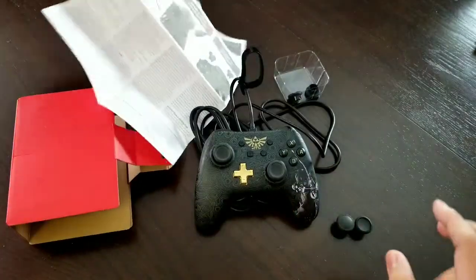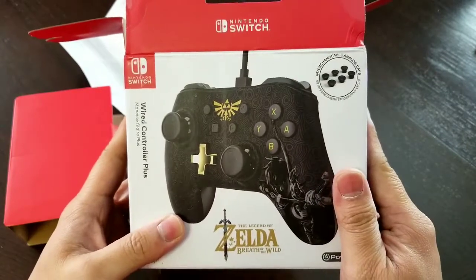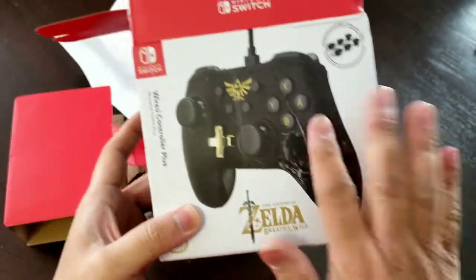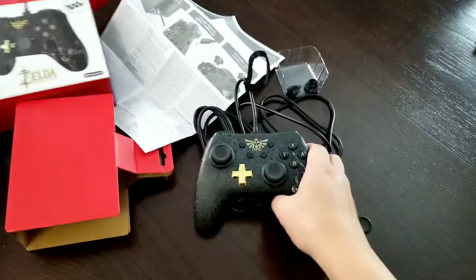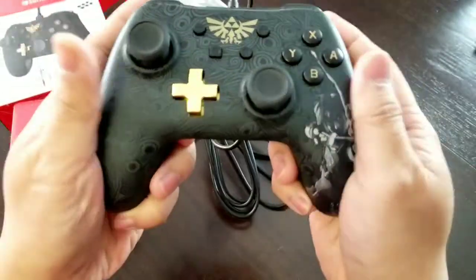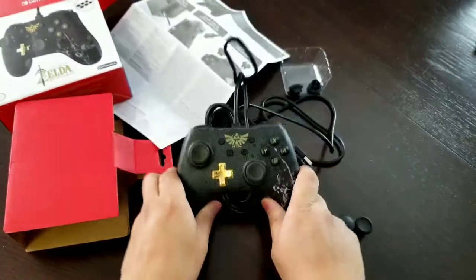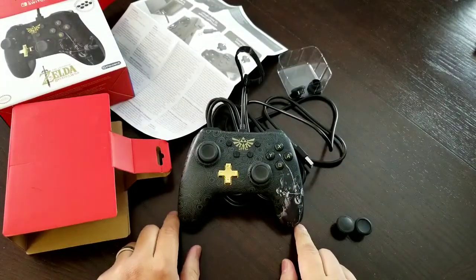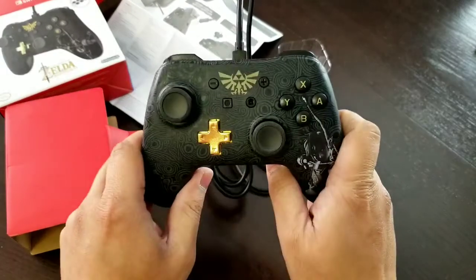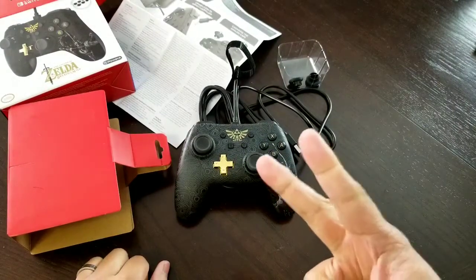So this is a quick unboxing of the Nintendo Switch official accessory for the Legend of Zelda - the Legend of Zelda Breath of the Wild controller for Nintendo Switch. Hope you guys like the unboxing. Please subscribe, share, and spread the love. If you've already done that, I want to thank you for your support. Keep an eye out for our other unboxings and reviews. Thank you for watching, peace.